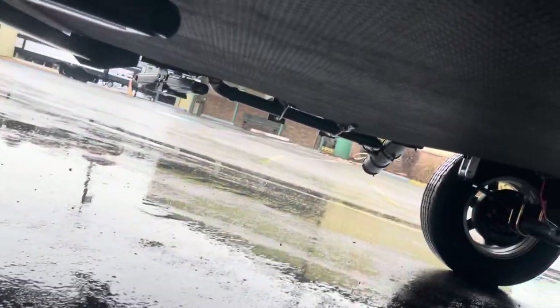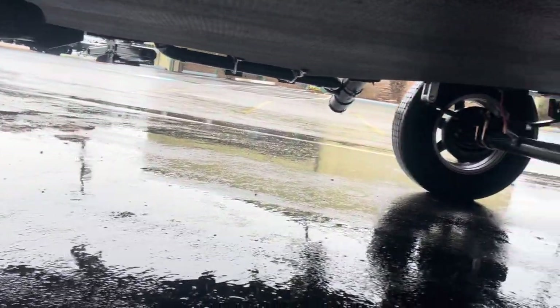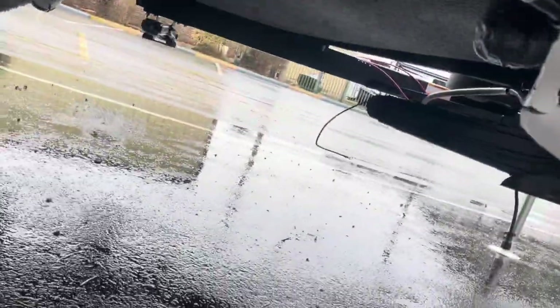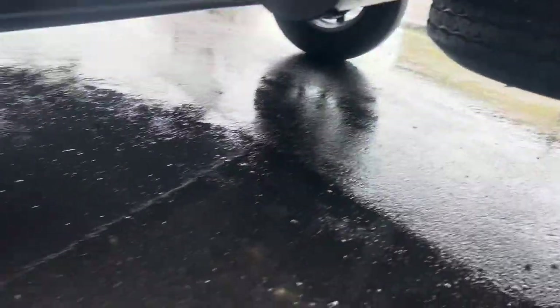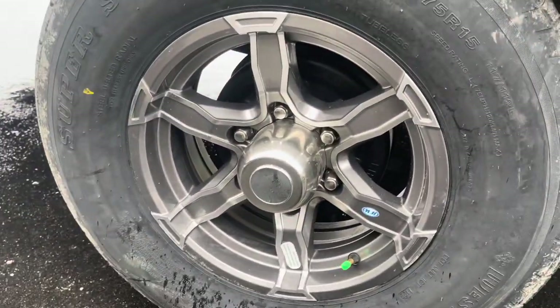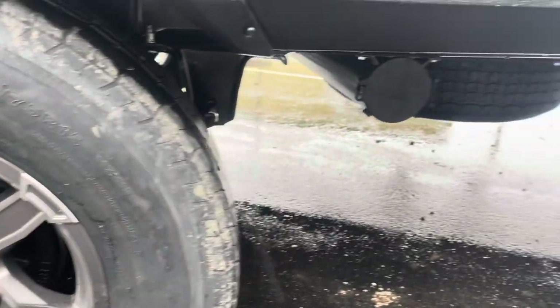All right guys, as promised — underneath your fully enclosed underbelly, you've got storage for the sewer hose. You can see your jacks. There's a spare tire which you can crank down, and an LP connection. The tires are 15-inch tires. Thank you.